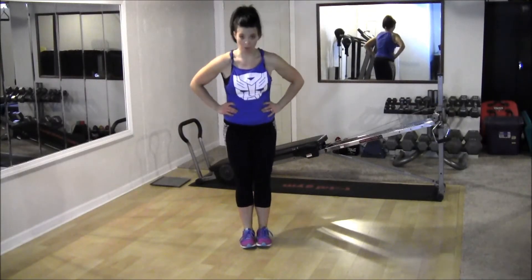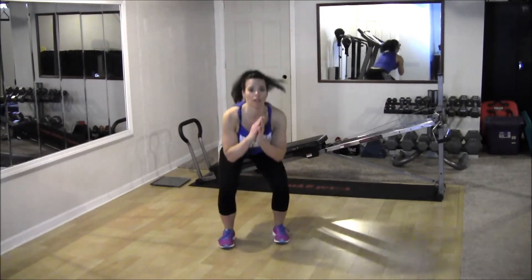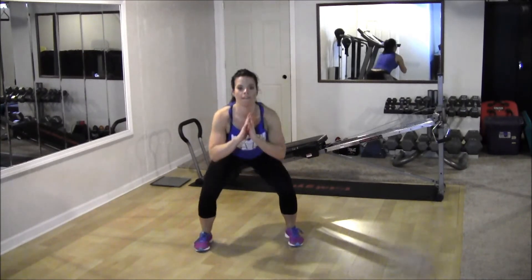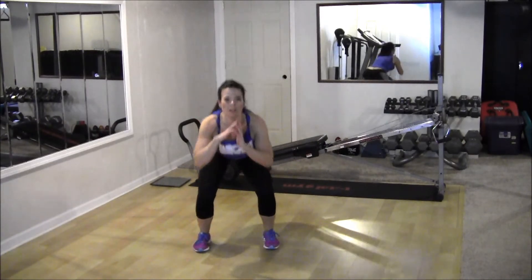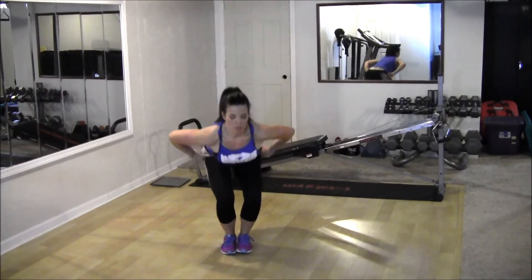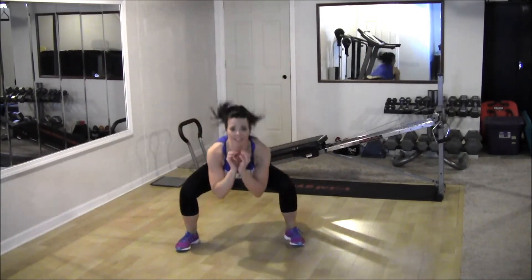We're going to bounce three times staying low, taking that squat into wider and closer squats but bouncing through it. 30 seconds here. So down — one, two, three. One, two, three. Stay down low. When you're really feeling those hips drop, this one's a killer. Stay low, drop through those hips, keep the stomach tight. Almost done. Finish it up here.